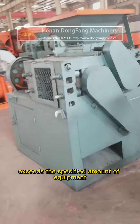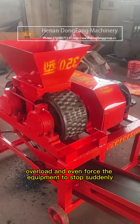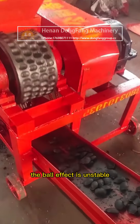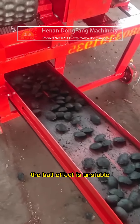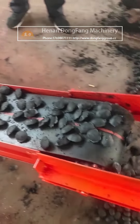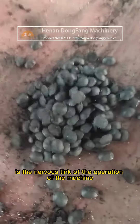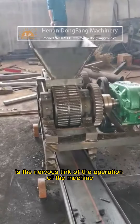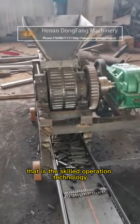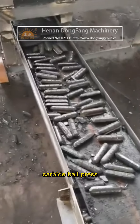When the amount of feed exceeds the specified capacity of the equipment, it will cause overload and may even force the equipment to stop suddenly. When the feed is too little, the ball effect becomes unstable and the strength of the produced balls is relatively low. Therefore, mastering the correct feeding amount is the key link in operating the machine, and skilled operation technique is essential to ensure the normal operation of the silicon carbide ball press.